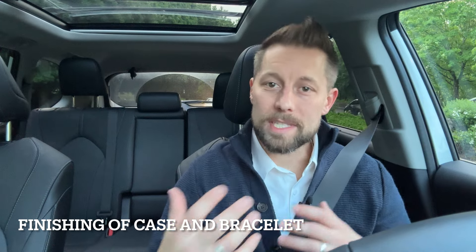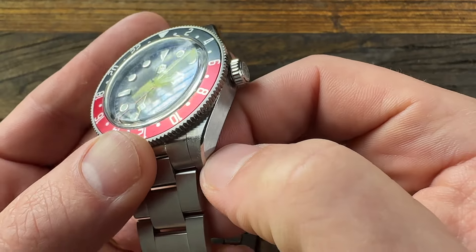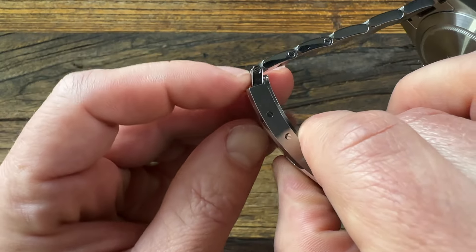The next metric is the overall finishing of the case. You want to see that the brushing is nice and even, polished surfaces remain polished, and the edges where brushing and polishing meet are crisp. I also don't want to feel sharp edges on the watch case or bracelet. A dead giveaway of cheaper finishing is usually the clasp — if you rub your fingers along its edges and it feels a little sharp, that's indicative of a cheaper watch. When I feel the clasp on the San Martin, it is a little bit sharp.